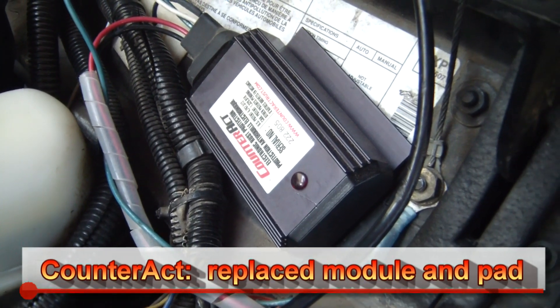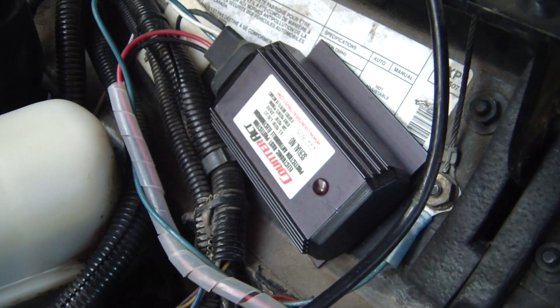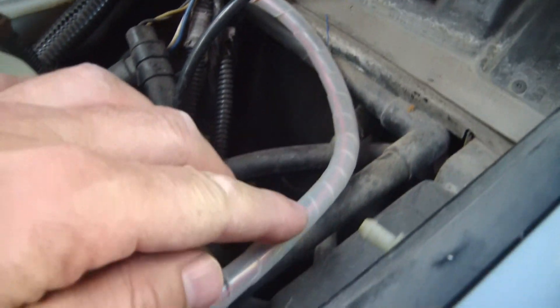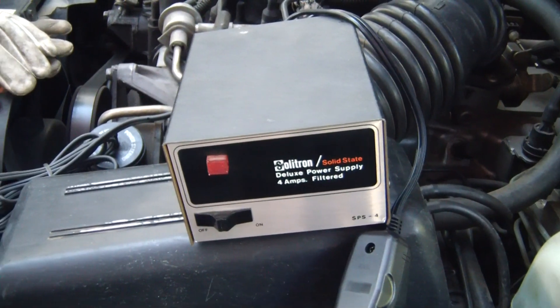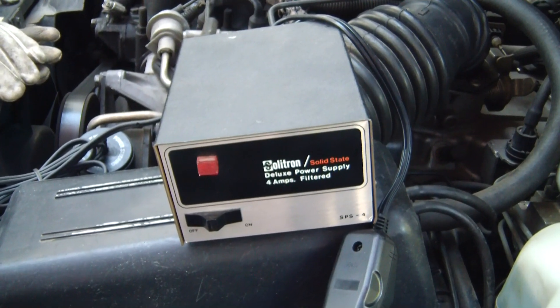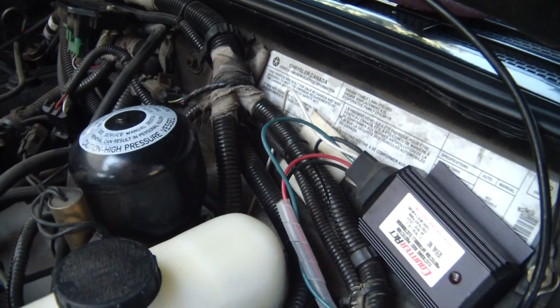What you're looking at is my Counteract replacement and I'm just going to power it up. The way I'm wired up here, I'm not hooked up to the battery — I'm just hooked up to a 12-volt power source. We follow this wire here; I just hooked it up when I get into my garage. The power supply doesn't sit there just for the purpose of this test. I have a new pad on the other end as well — pad number one is right here.